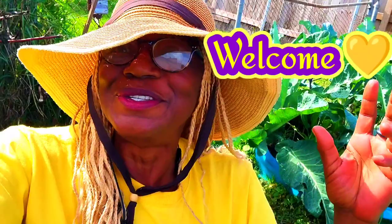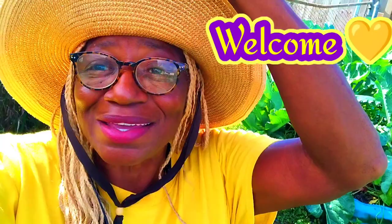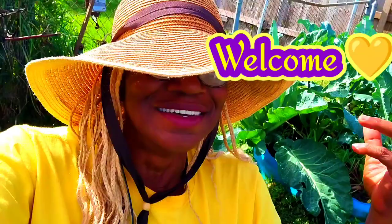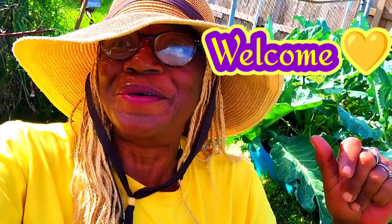I have some walking stick kale and thousand head kale over there in the welcoming committee bed, but I'll share that for another day. For right now, I'm gonna harvest this kale. I'm going to bring it inside, chop them up, and put it in my Instant Pot because I want to eat quick. I'm gonna put on some cornbread and fry some chicken wings — that's the menu today.